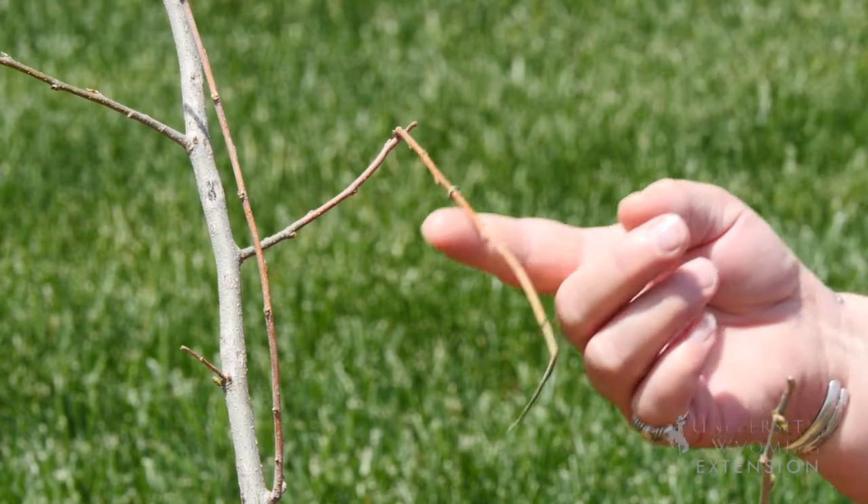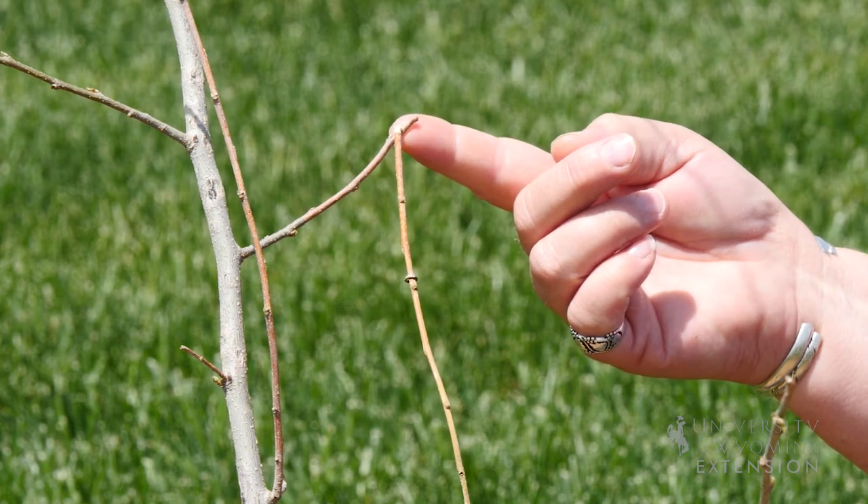We do want to make sure that we remove any broken or dead branches to minimize the ability for bacteria and fungus to get into the tree.